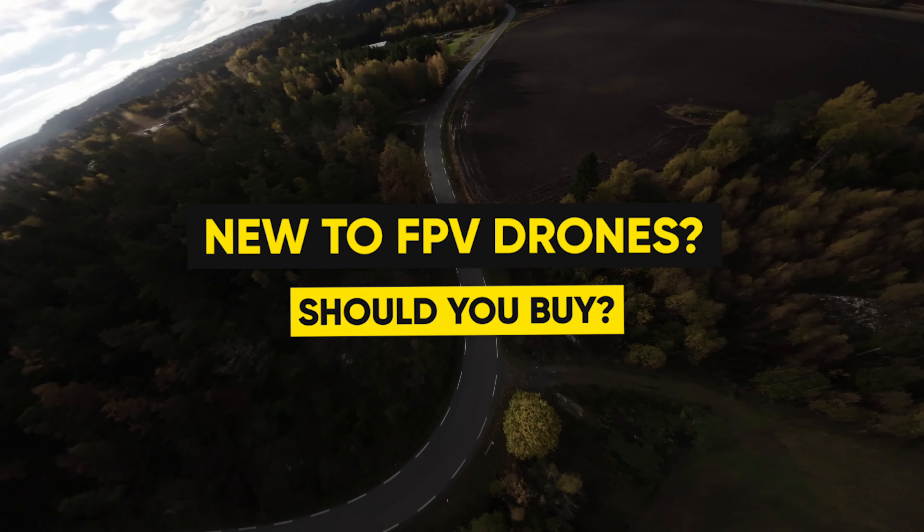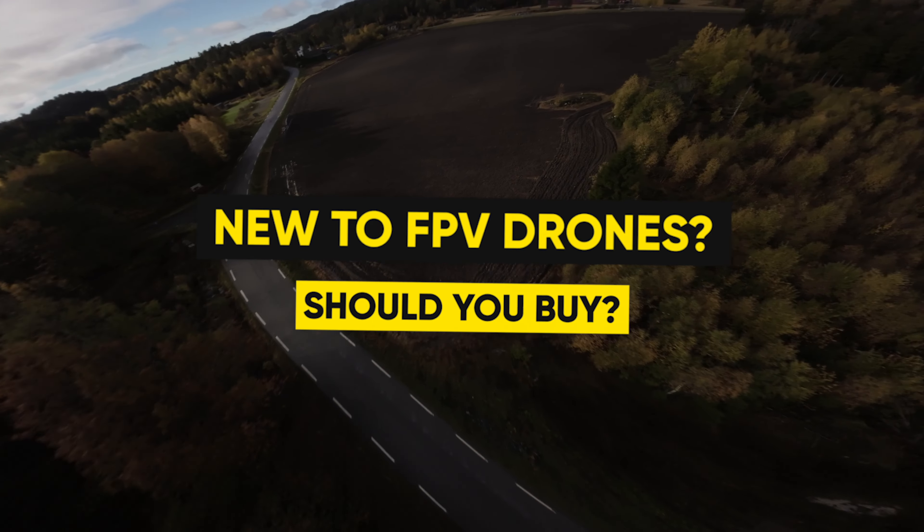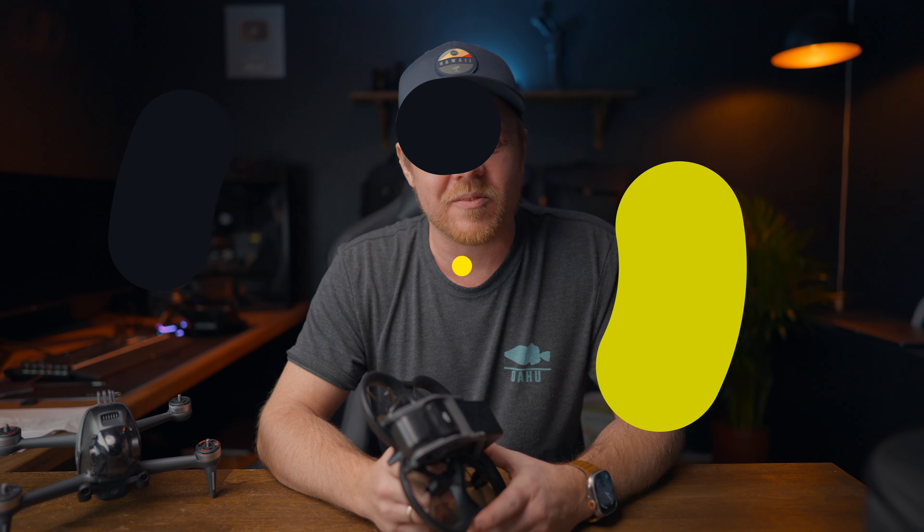I will also throw in a few pros and cons to help you decide whether this is a good purchase or if you should skip it for now. On top of that, I will give you some tips on how to fly this safely and how you can prevent having a prop wash. So without further ado, let's start with the good things about the Avada.